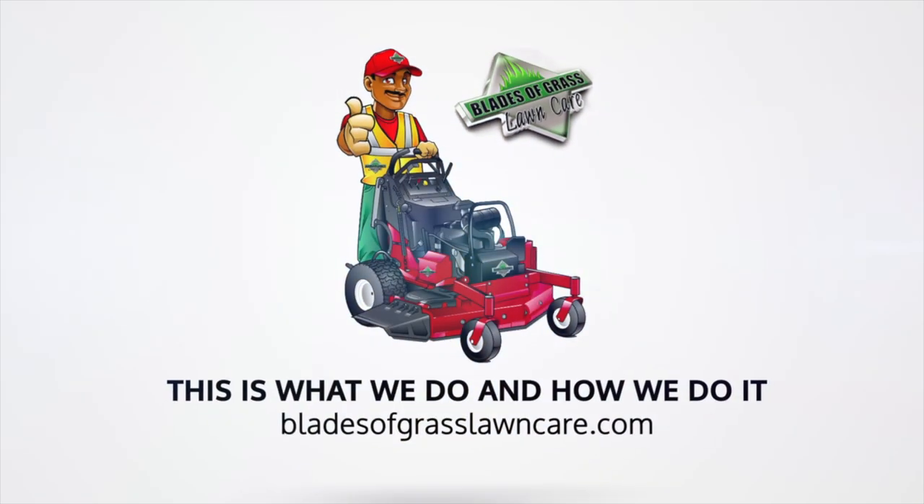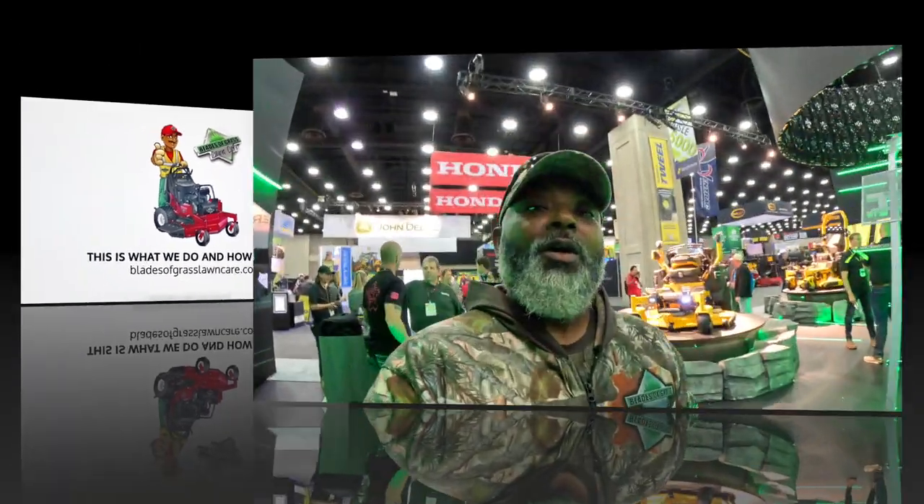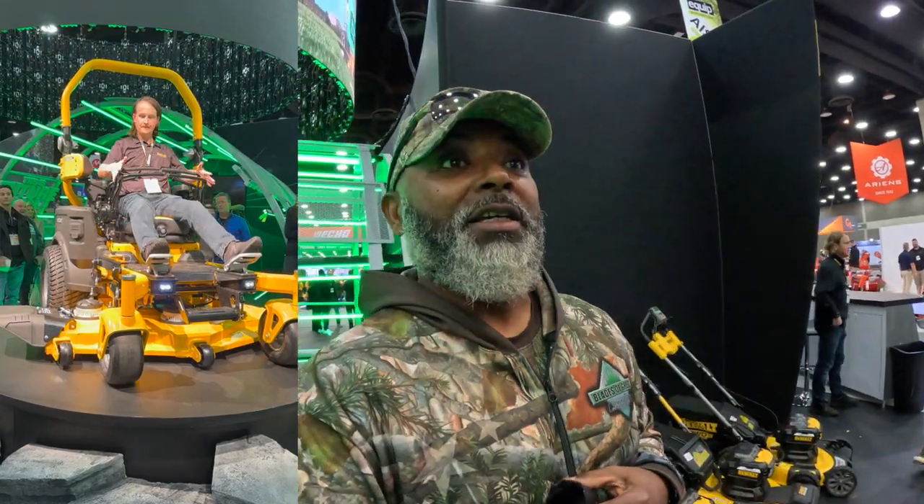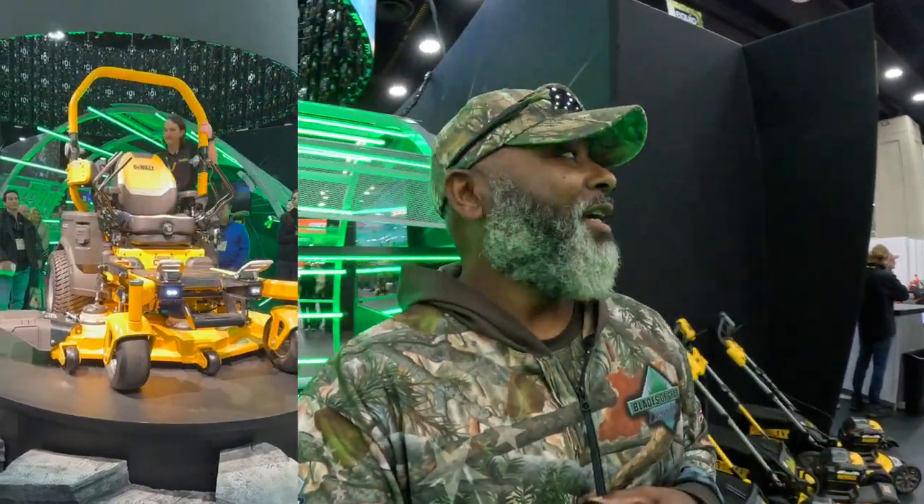Thanks to the guys at DeWalt for sponsoring this video. What's going on guys? Johnny with Blazergrass Lawn Care and guess what? I'm at the DeWalt booth at the Equipment Expo and I have something innovative for you — a lawnmower that you can stand on and it can go into the sit-down position. Yes, it is one lawnmower — it's like a transformer of lawnmowers. I'm about to show you guys, so stay tuned.